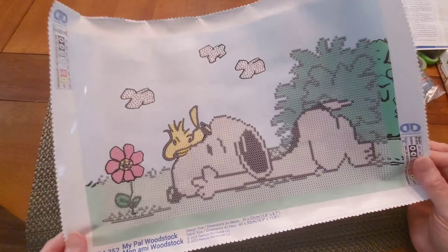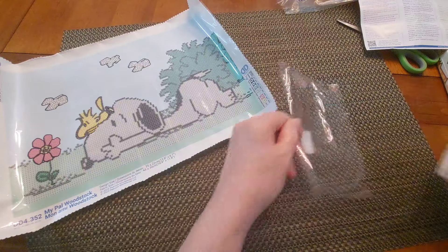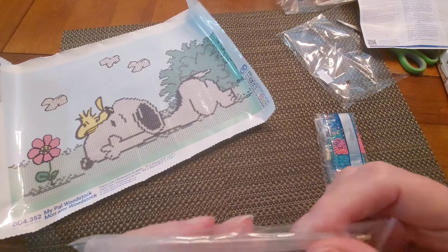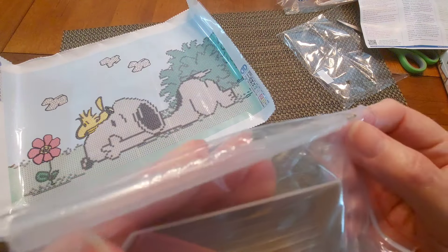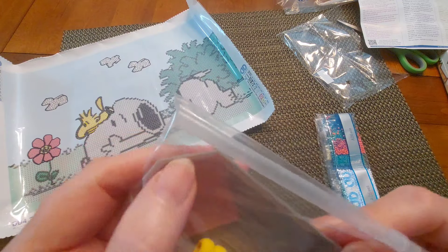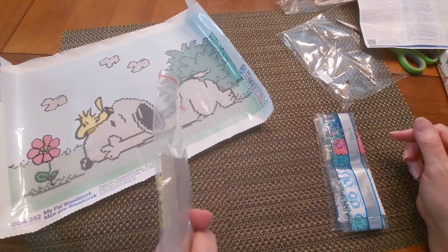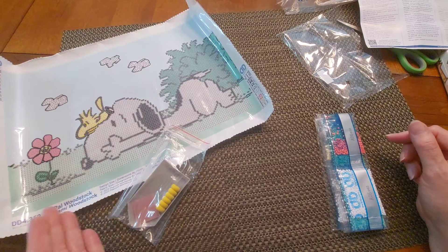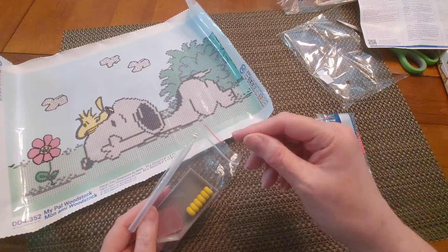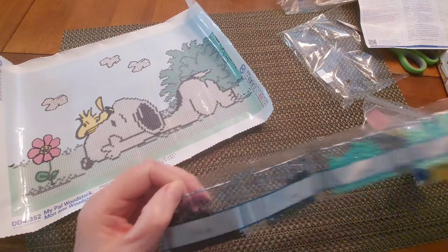I'll put the prices in the description below. Let's look at the drills — there are eight colors total. This is a little afternoon delight. The pen is a single-placer with a comfort grip squishy — it's a beautiful sunny yellow. We've got a big old brick of pink wax and a gray tray. That's all you need to do this kit. The squishy helps hold and grip the pen much more comfortably.